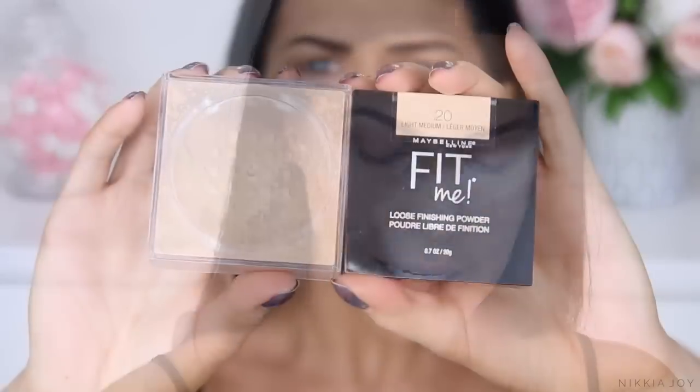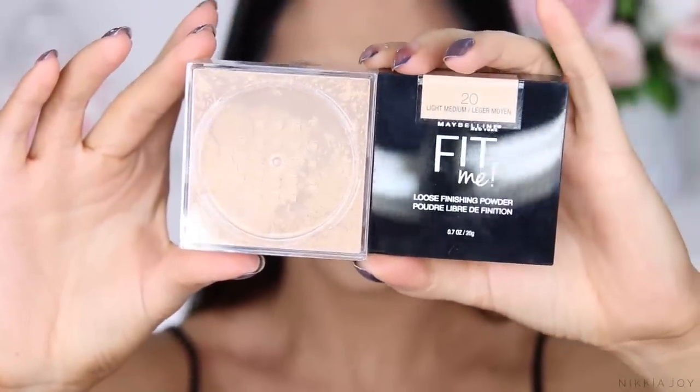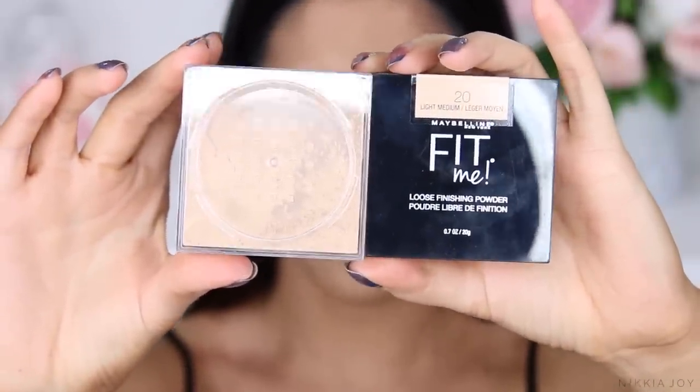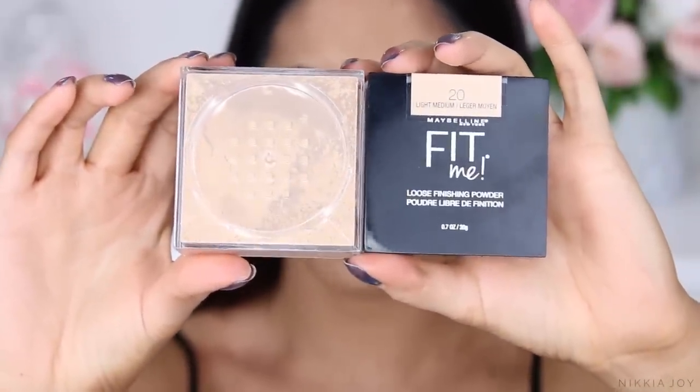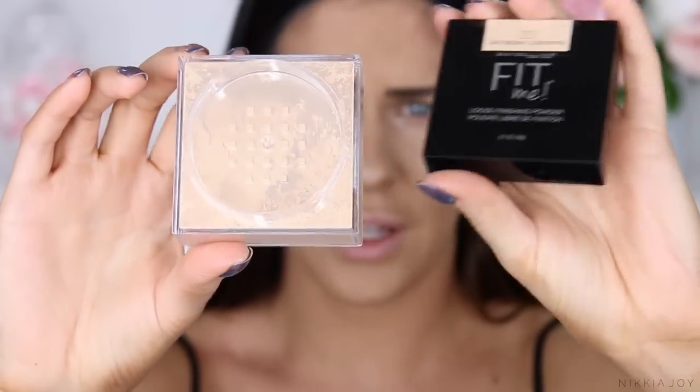I've got two colours in this one: number 20 light medium and number 25 medium. I feel like light medium might be better. This is what the packaging looks like — you get 20 grams of product. On the back it says to apply with a brush, swirl brush into powder, tap off excess, and lightly dust over the face.